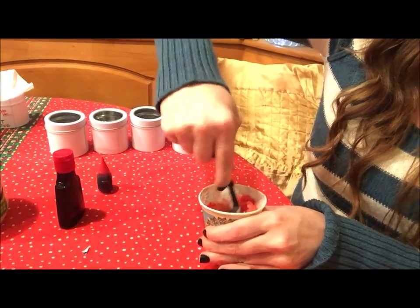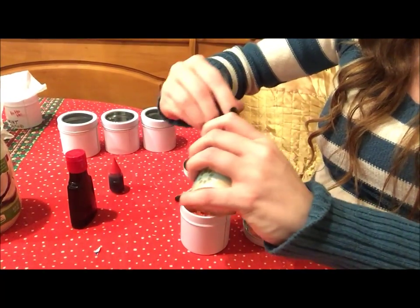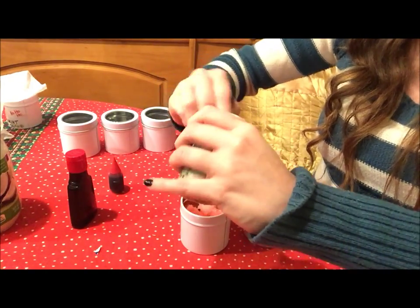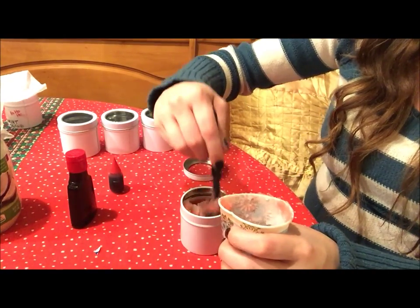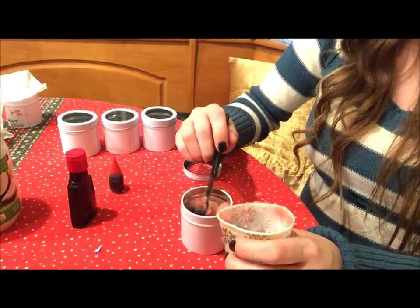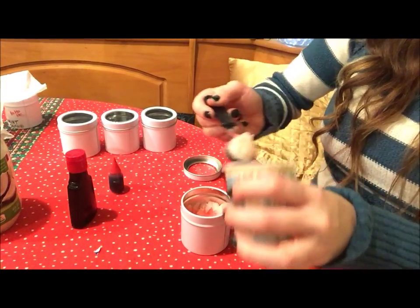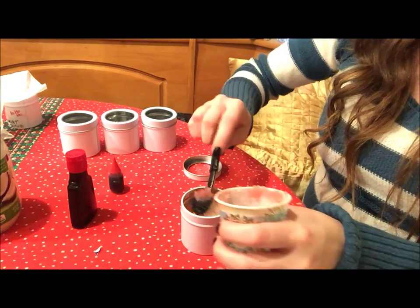Then mix it together. Now you're just going to scoop your sugar scrub into one of your containers — this amount is pretty good for one of these small containers. If you're making sugar scrub for bigger jars or containers, all you have to do is increase the amount of coconut oil and sugar. It's pretty easy to figure out — you'll get the consistency after making one, so do a trial one first.